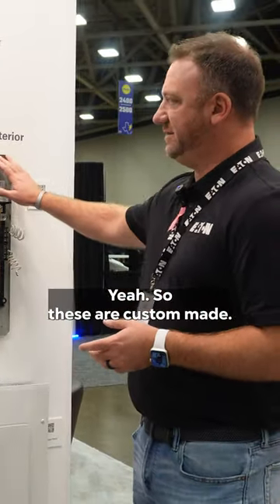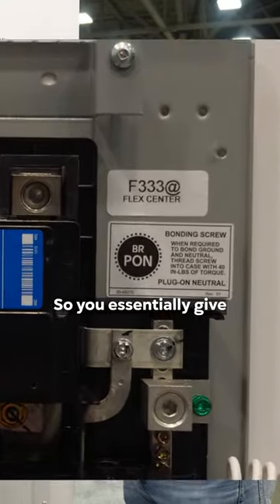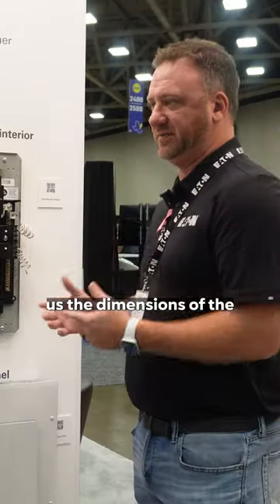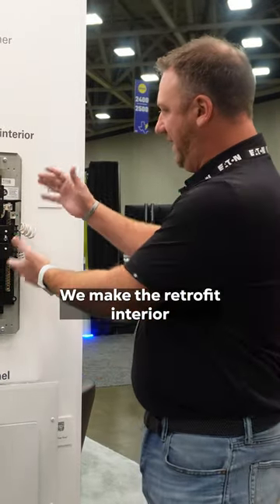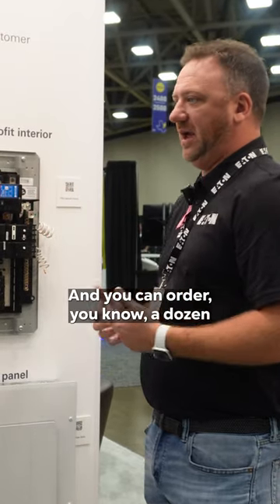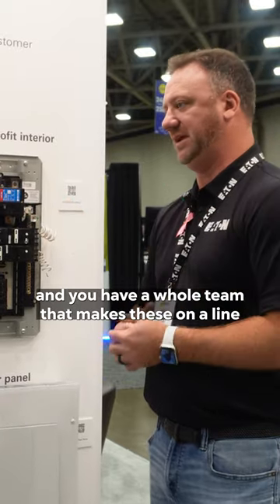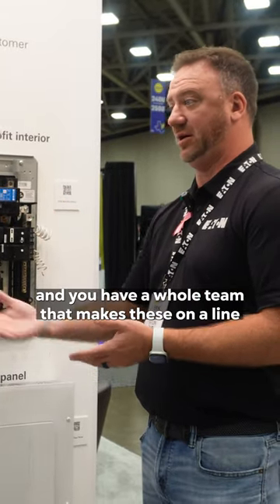Yeah, so these are custom made. We have something called the Flex Center, which takes special orders. You essentially give us the dimensions of the can that you're working with, and we make the retrofit interior to fit directly inside the panel. You can order a dozen, you can order 200 of these things. We have the whole team that makes these on a line in Lincoln, Illinois.